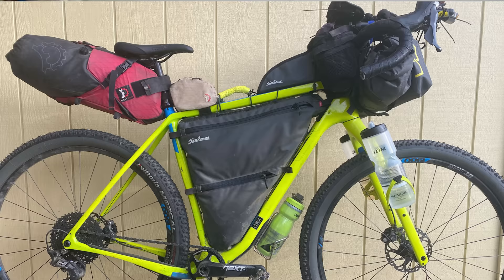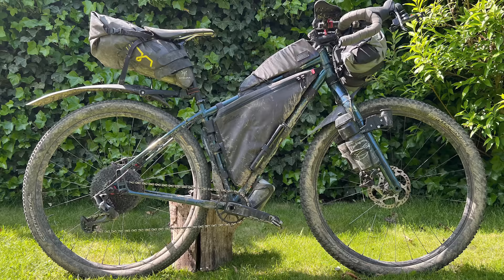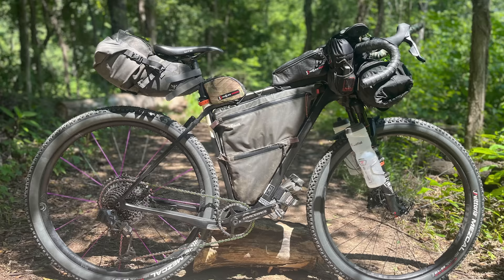Cutthroats were by far the most popular bike, with 22 folks riding them, followed by seven Salsa Fargos. If there's one thing that remains the same year after year, it's that the Cutthroat — which was specifically designed for the Tour Divide — is still the most popular bike by leaps and bounds.